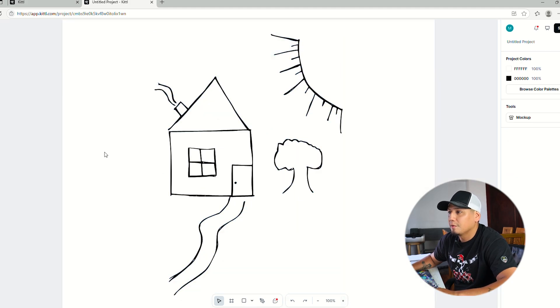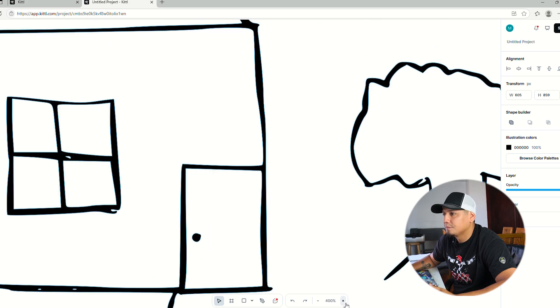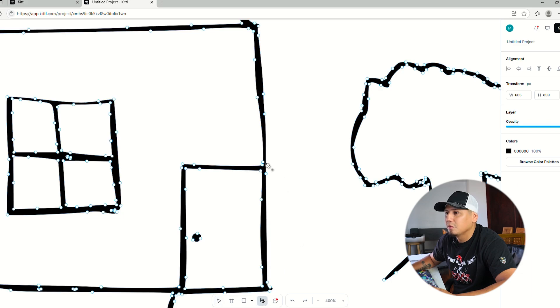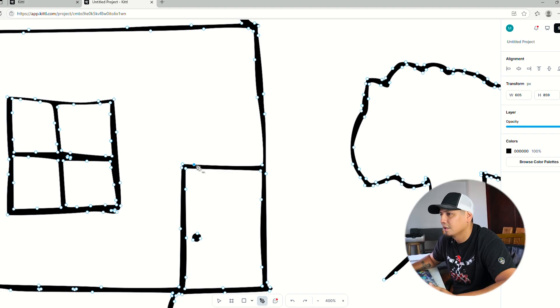Let me show you another benefit of vectorizing. Kittle just came out with this pen tool which is super helpful. Let's say you want to clean up some stuff — you can make a line a little straighter, eliminate some points, and it helps.